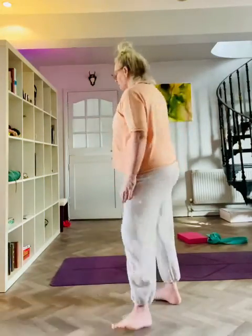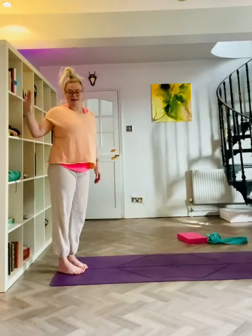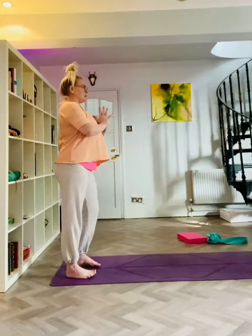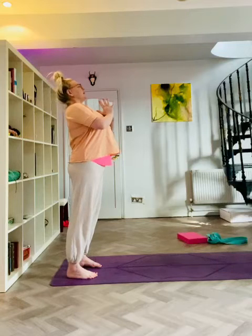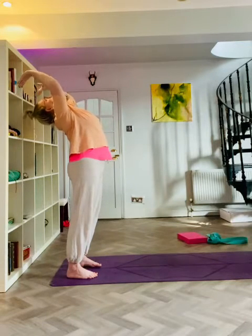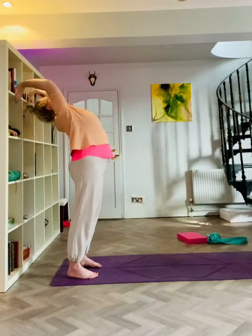So this is something that we didn't go through in our last session but I want you to find a wall. I'm going to use my shelving behind me. We stand in front, hands in prayer, feet slightly apart, and then as you inhale we look up at the ceiling, the hips come forwards, and then we reach back for the wall. You can put your hands on the wall — I'm just going to hold on to my shelves. Try and keep your elbows inwards.